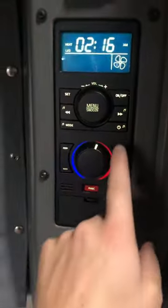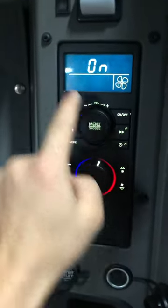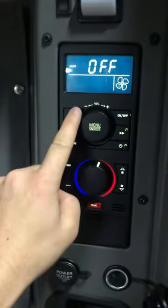To turn it off, you do the same thing — go to menu three times: one, two, three. The heater is on, so you click 'off', then click 'set'. There you go.